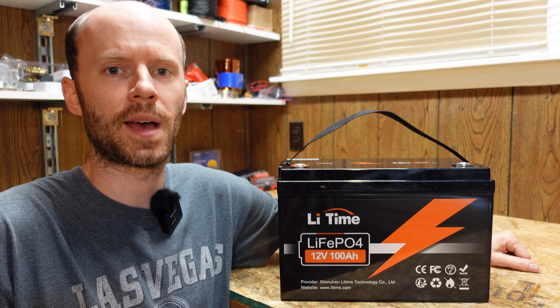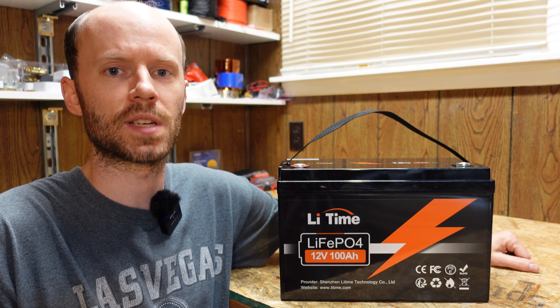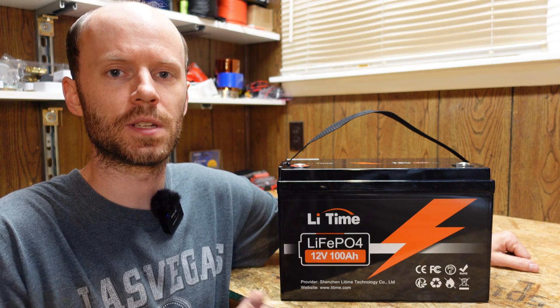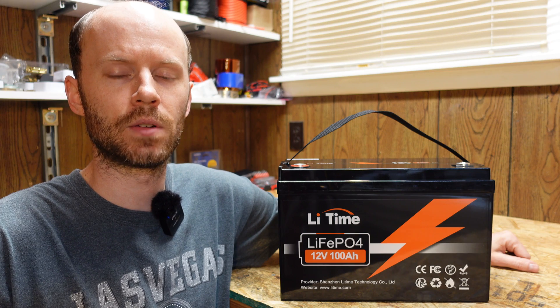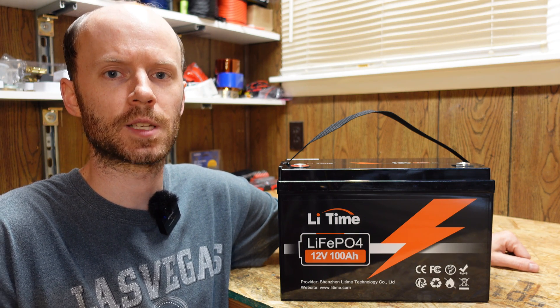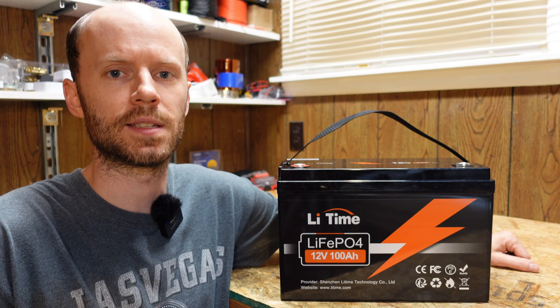I reviewed their smart version a while back and recently I've been receiving some questions as to what the differences are. The core difference is going to be the BMS used in both of the batteries. This base version does not have low temperature charging protection. Other than that, it should be pretty much the same quality we expect from Litime, which is formerly known as Ampere Time.